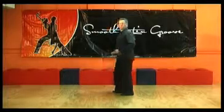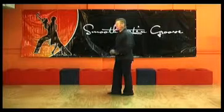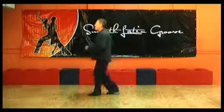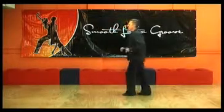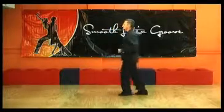Next pattern: forward and back, starting in a split stance, right foot slightly forward. And 1, 2, 3, 5, 6, 7. Again: 1, 2, 3, 5, 6, 7.